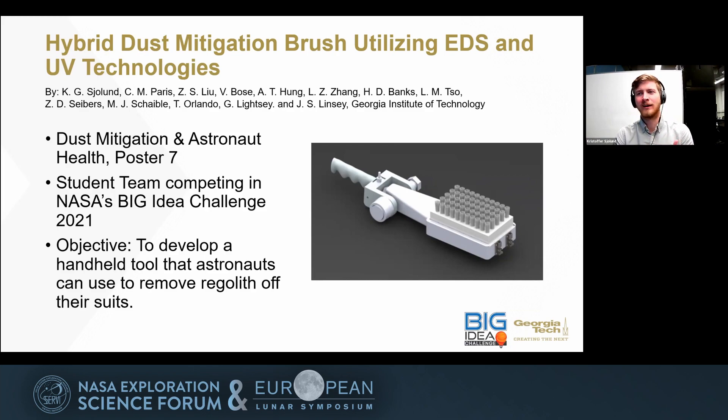In doing this, we wish to enhance the base functions of a brush and get EDS into a form that hasn't been done before. It's normally on a two-dimensional plane; we're trying to get it into a volume within the bristles. We're hoping that in making this tool, astronauts will be able to clean their own spacesuits easily, as well as many other technologies from the Apollo or Artemis missions.